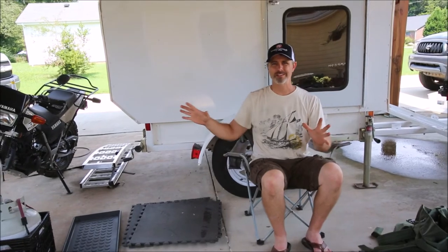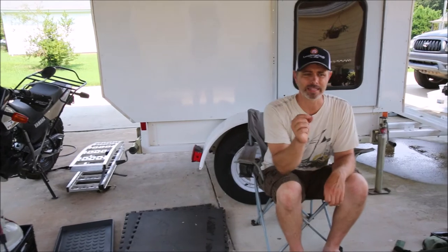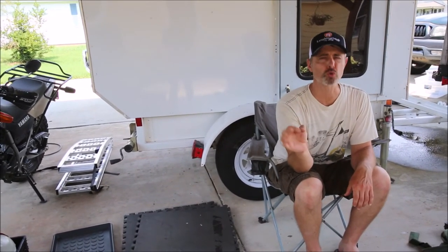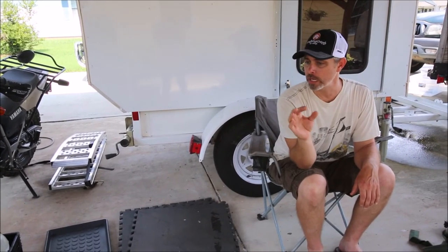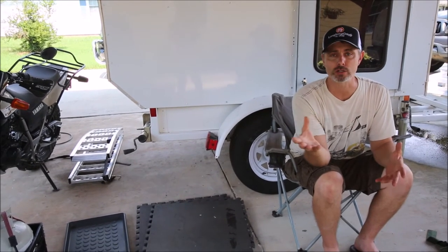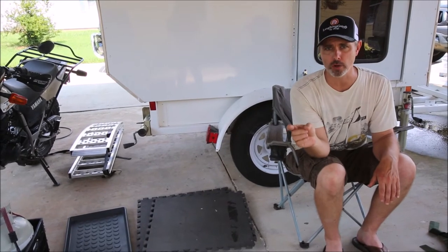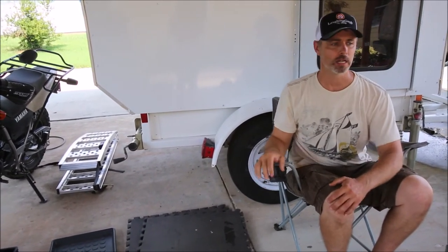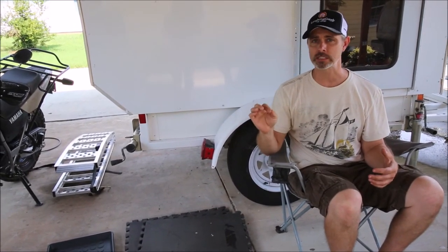All this stuff may seem like overkill, but on a 5,000 mile trip, we were 26 miles off of paved road, 23 miles from cell service. The closest gas station was 40 miles and the closest Walmart was 200 miles. We didn't have the ability to just run to the store for anything, so we needed to have everything with us and be prepared for emergencies.